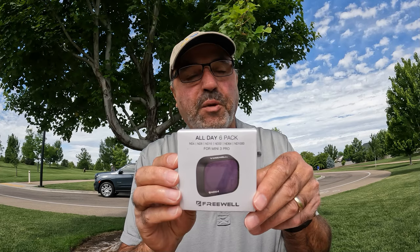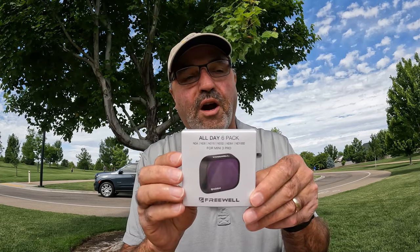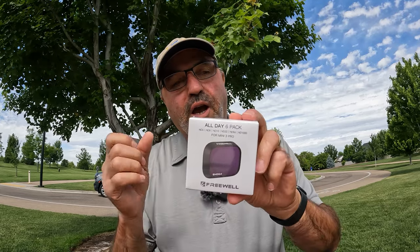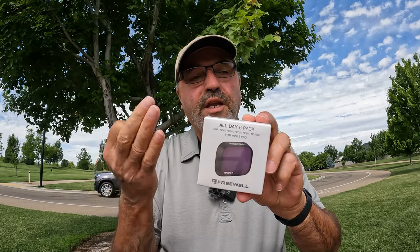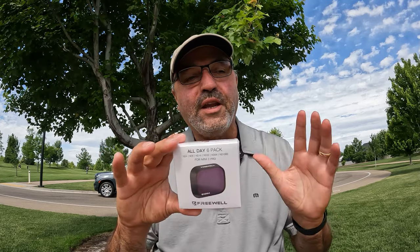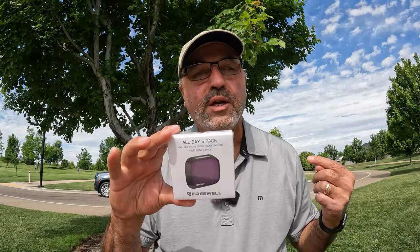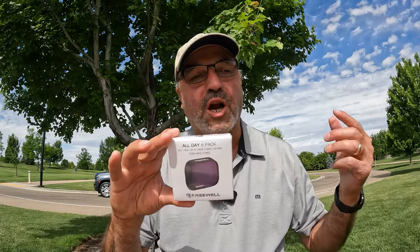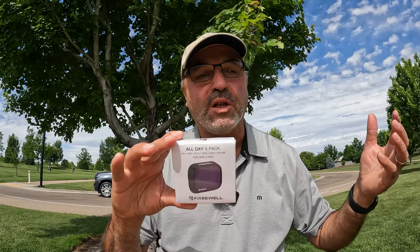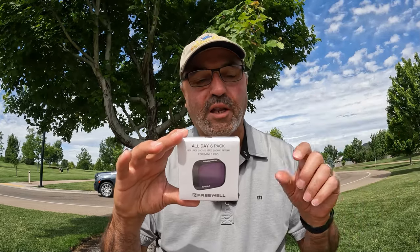Secondly, the all-day six-pack. I think this is a pretty cool deal — it's got six filters: an ND4, ND8, ND16, ND32, ND64. And then if you really want to get slow motion or show blur in your shots — for instance a waterfall — the ND1000 is really going to block a lot of light.